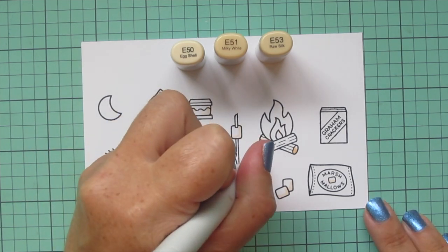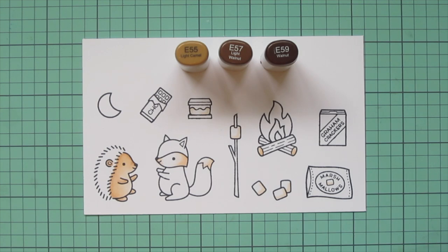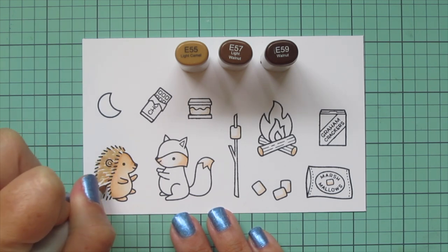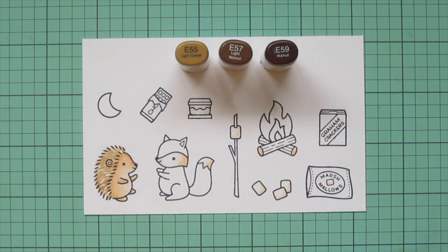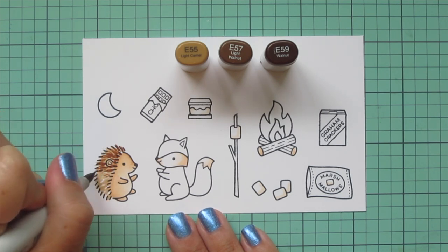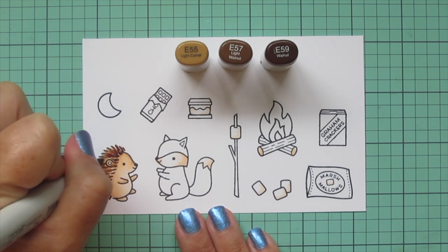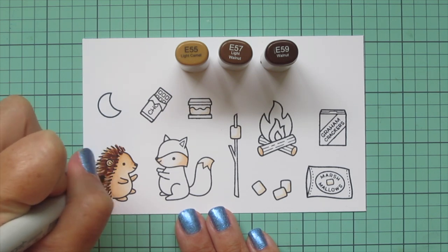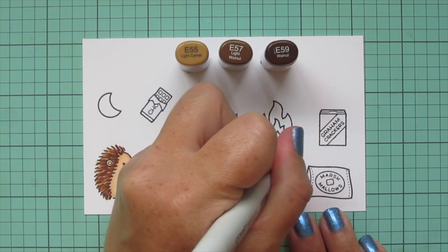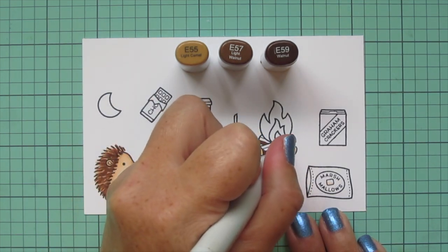I also did the cut ends of the log with the E53 and E51, and then I'm going to switch to some darker browns — E55, E57, and E59 — for my little hedgehog's quills. Starting with the E55 and just doing a little flicking motion following the way the quills are drawn, then coming in with the E57 to repeat that process, layering those little flicks right over the E55, and then darkening up even further with the E59.